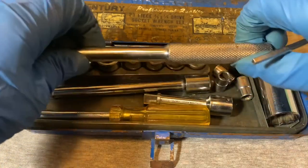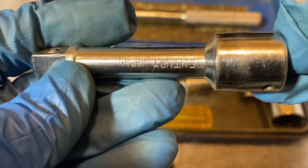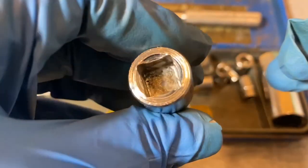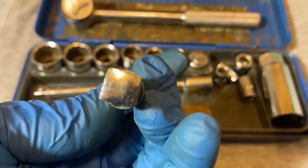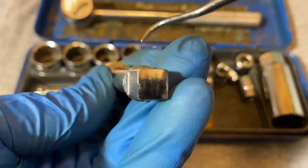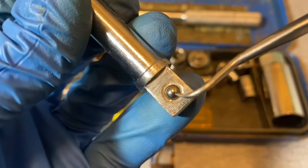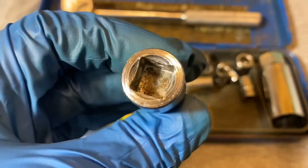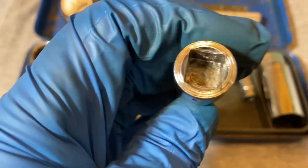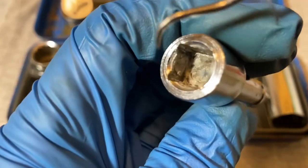Here are the extensions. This one says 'Century Japan' — it's a three-eighths extension. Again pretty square, just a little bit of chamfering on the sides. The ball detent looks pretty well centered. Here's the female three-eighths end — you can see it's starting to deteriorate a little bit inside.